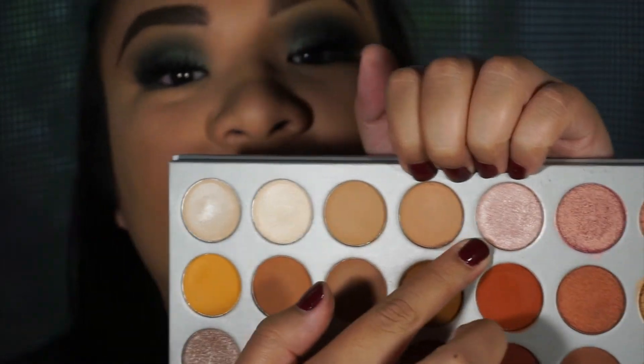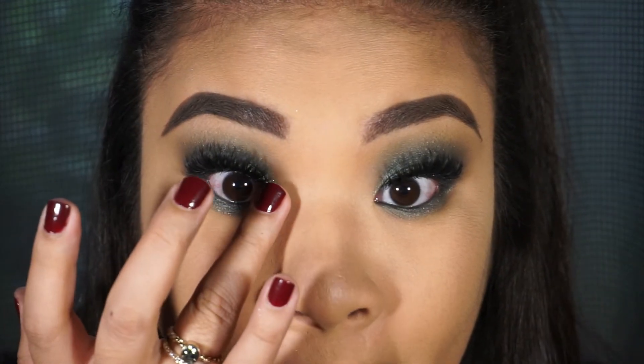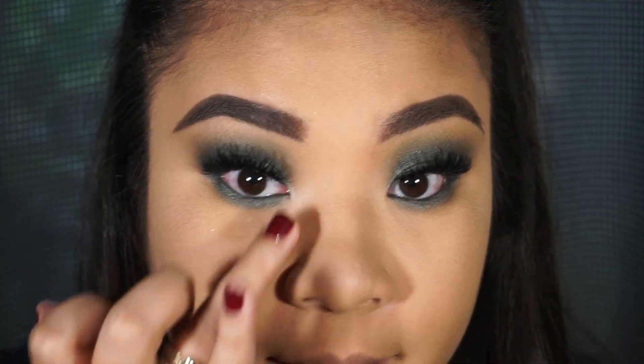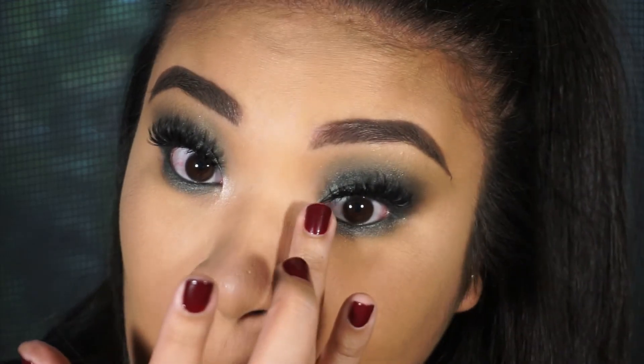What I did was go in with this sixth shade just with my middle and ring finger and pat it on the inner corner very lightly. I watched one of my old videos and the inner corner highlight was really messed up — I promise I'm not that bad at makeup. For the face, we are just going to contour, blush, and highlight — nothing out of the ordinary.